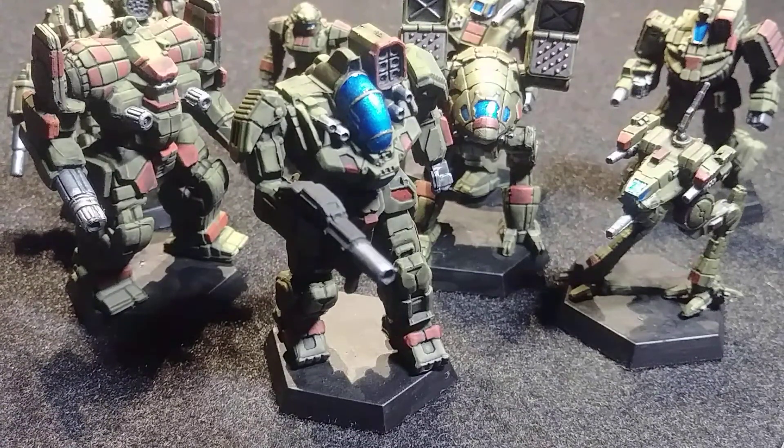The Game of Armored Combat box retails for about $60, giving you an average of $8 per miniature. All of these are very high quality — overall the quality of the models is very good.